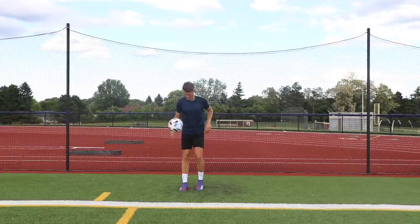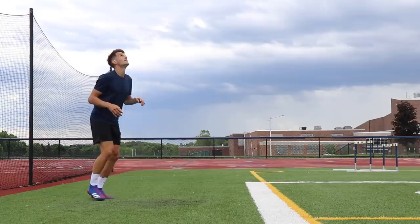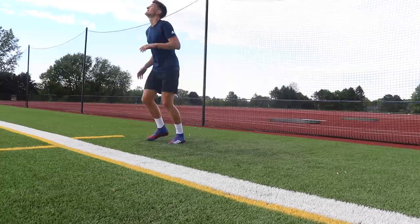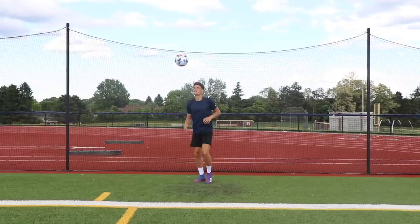Exercise eight is low-high juggles. We're varying the weight of our touch to learn how to control the ball from different heights. Take one touch above head height, then on your next touch try to keep it waist height or below — anything below head height is absolutely fine. Pop it above your head, cushion that touch, then put a little more pressure on the next touch to send it above head height again. I'd recommend working on each foot individually and making sure you get reps with your non-dominant foot as well.